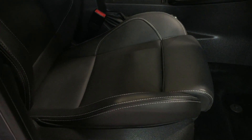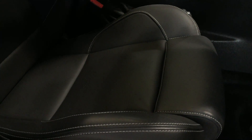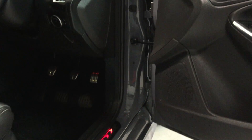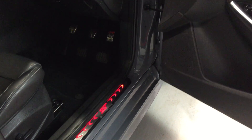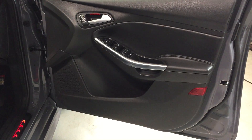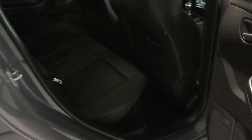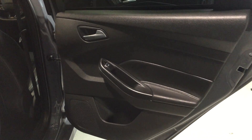The leather trim is unmarked. Looking at it, I would say this has never carried any passengers — the passenger seat looks like new and the same on the rear seat. It really has been very well looked after. Auto lights are a standard feature, we've got power mirrors and illuminated scuff plates as well — a nice little touch. All the door cards are unmarked.